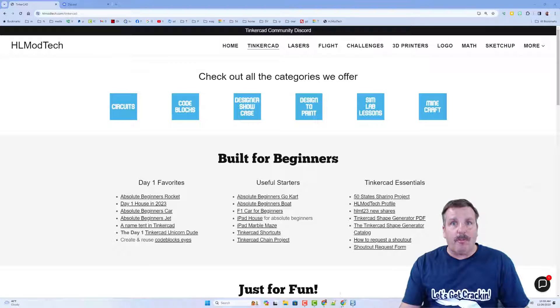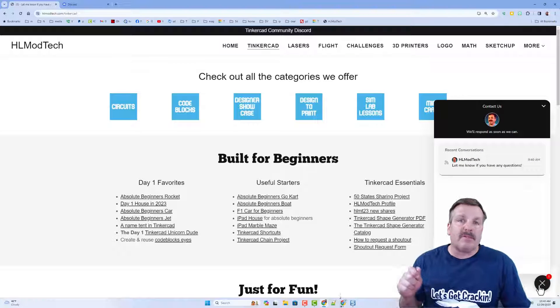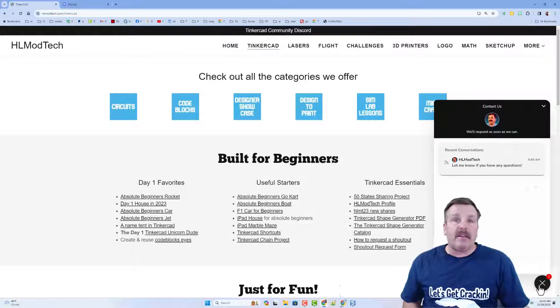Before I wrap up, I want to remind you about my website hlmodtech.com, with its page dedicated to Tinkercad, tons of amazing categories, Day One favorites, useful starters, and Tinkercad essentials. In the corner there is also a built-in messaging tool — click that button, add your question, comment, or suggestion, and reach me almost instantly.